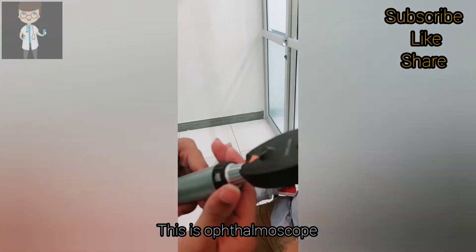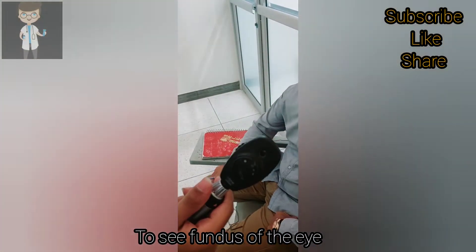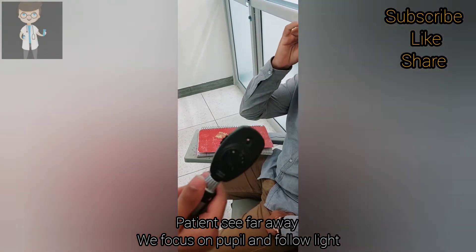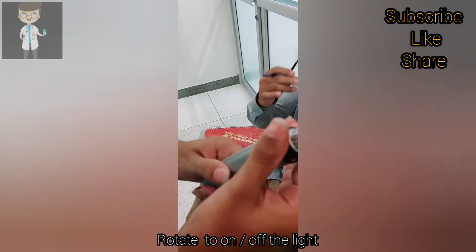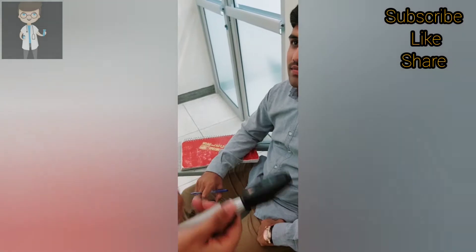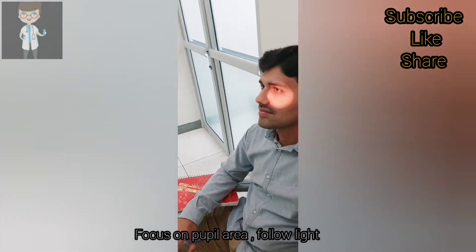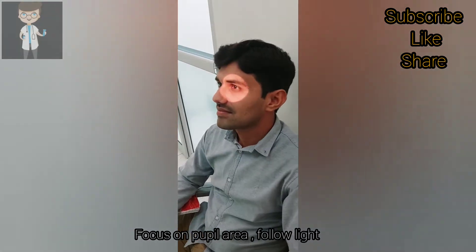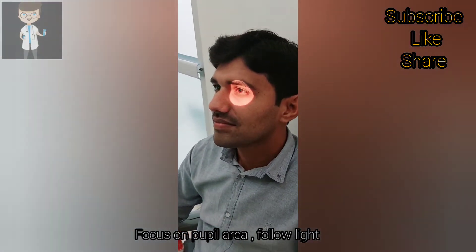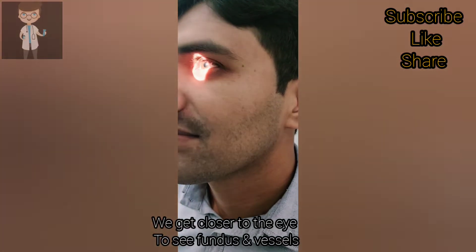This is a thermoscope. From this we focus on the fundus of the eye, we focus on the pupil, and we follow the light. We recommend the patient to see as far as possible. This is a point to turn on/off the line and to set the intensity of the line light. First of all, to see far, you have to focus from far away on the pupil area, and we follow the light to get a clear view of the fundus and the vessels.